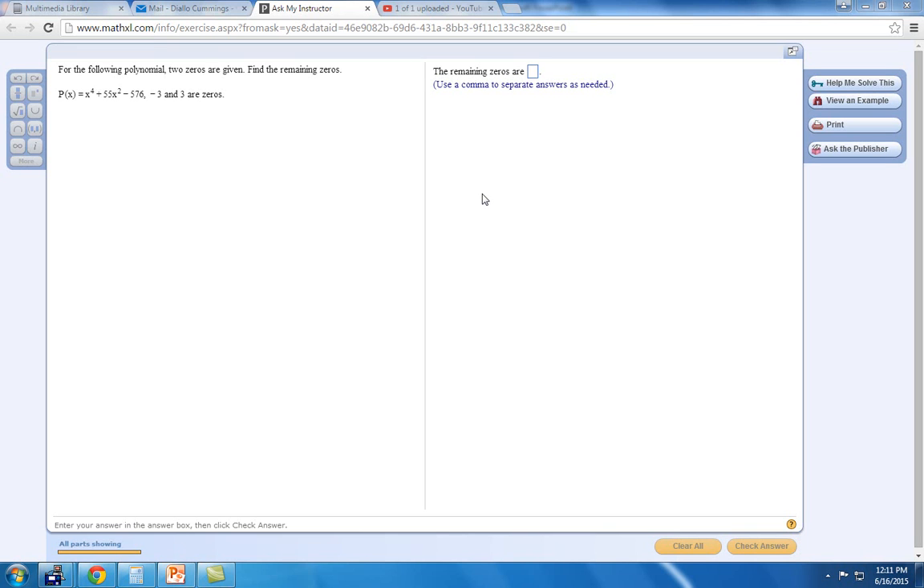For the following polynomial, two zeros are given — find the remaining zeros. We're given the polynomial function x to the fourth plus 55x squared minus 576. We're also given two zeros of negative three and positive three, and we're asked to find the remaining zeros.